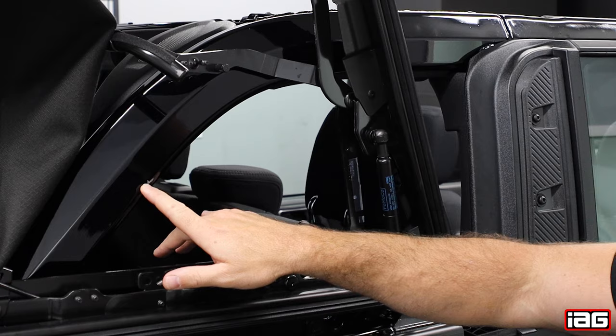Today we're going to be installing the clear paint protection for the Ford Bronco's roll bar that commonly gets scratched when putting the top up or down.